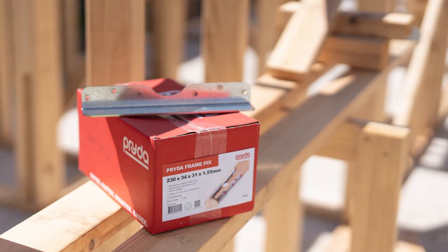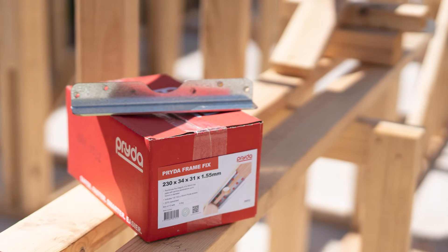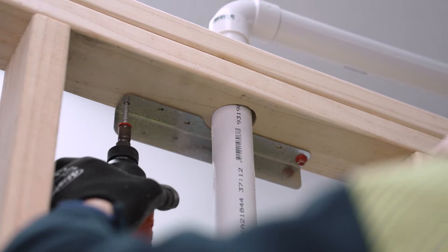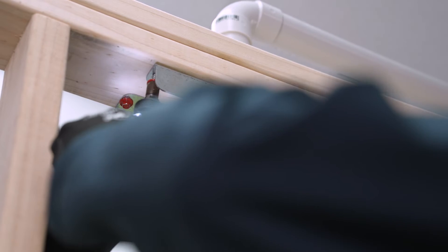FrameFix is a safe and easy solution for reinforcing top plate with service penetration. The new FrameFix is a game changer. It's a fully engineered solution and has been tested to Australian standards. Given that it's a two-piece bracket, it can be retrofitted any time after the services are installed, which is going to minimise your time and cost with rework of trades.